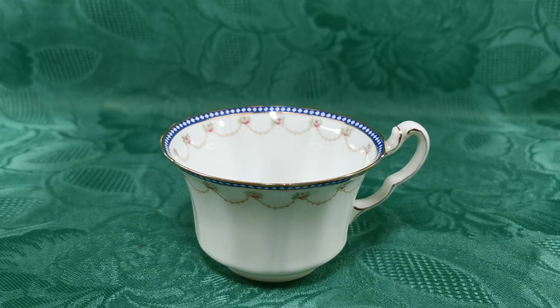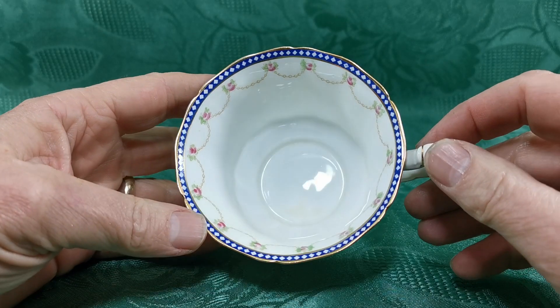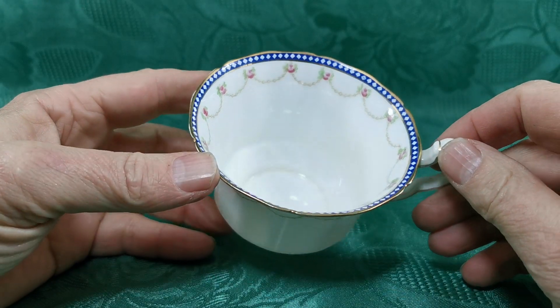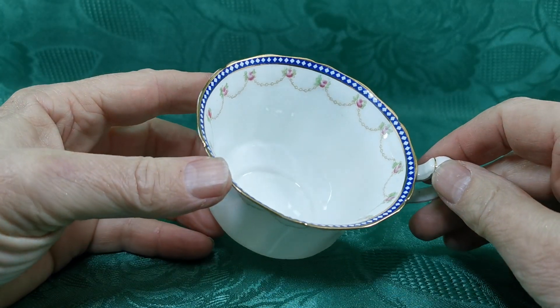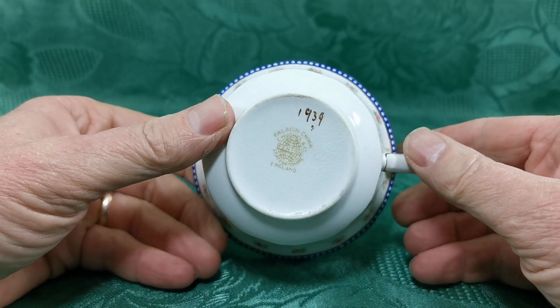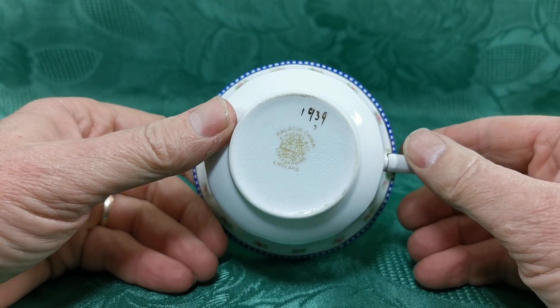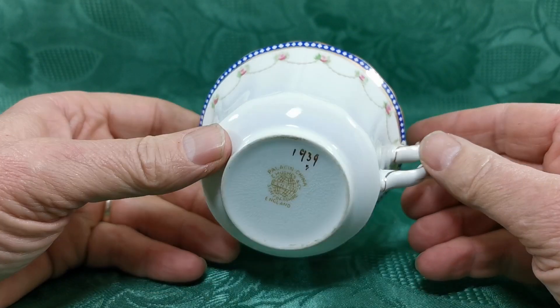We also have trios in this pattern. It's Paladin China made by Hughes. This probably dates pre-war, 1919 through to around 1937-1941 at the very latest. It's pattern number 1939 and there's your Paladin China. E. Hughes and Company, Fenton, Staffordshire, England — China marks on the base.